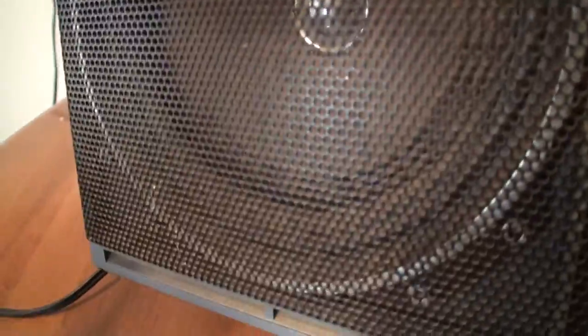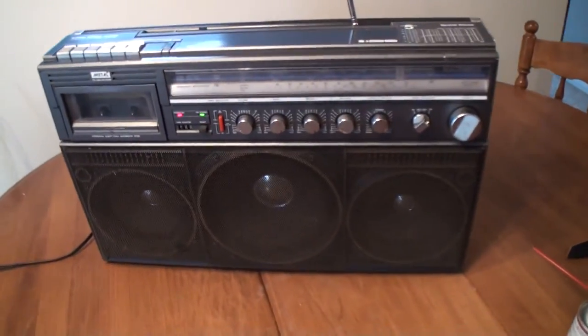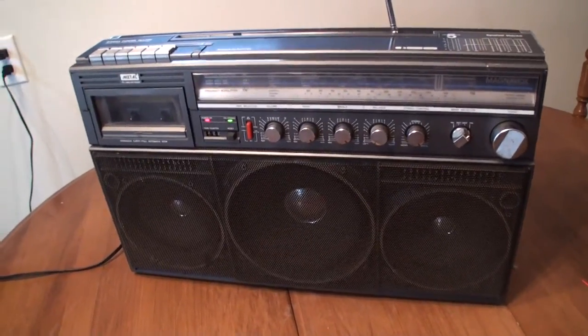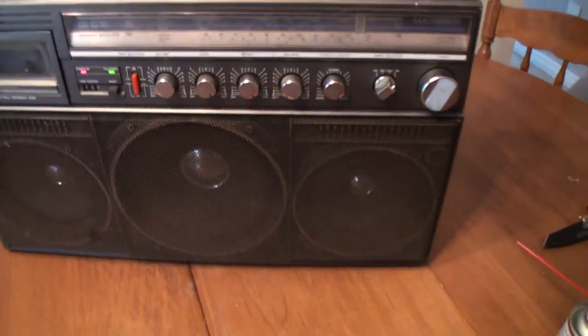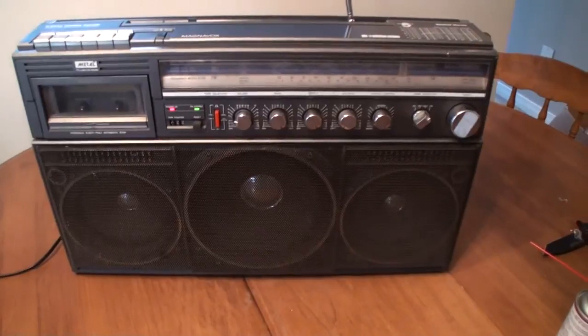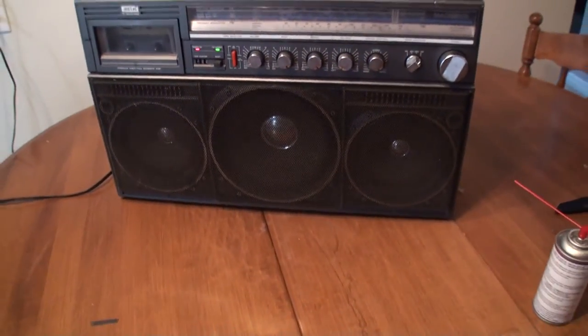I'm a little bit upset that this speaker here is not completely in there. It's probably broke in the packaging, but that's okay. This chipped off, but I'll glue it back on — that's not too big of a concern. It's in decent shape, but I'll have to take it entirely apart and give it a full cleaning. It really sounds pretty good overall. Pretty good bass out of some old speakers, so I'm impressed.